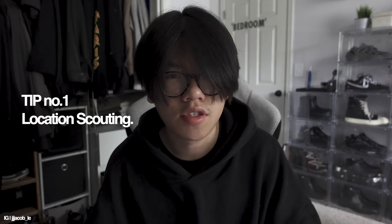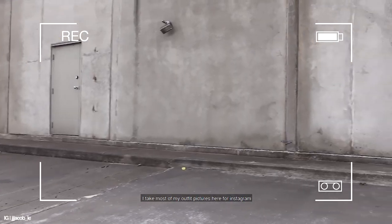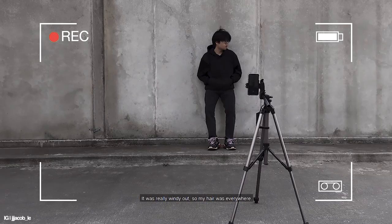Tip number one is going to be location scouting. Whenever I say that, I mean whenever you're out, just take a mental note of what places would be a really nice backdrop for your outfits to stand out in. I usually go for somewhere super simple, like a plain wall or somewhere with more parallel lines, just to give your outfits a more pleasing vibe without taking away from the outfit at all. You can literally do this at any time — I usually note spots while driving home from work to see if they'll work.